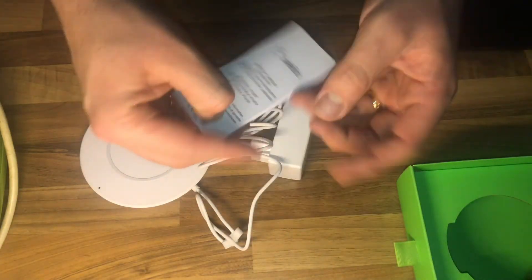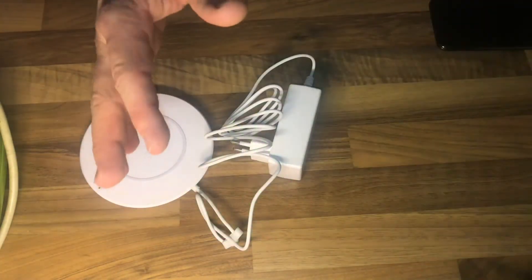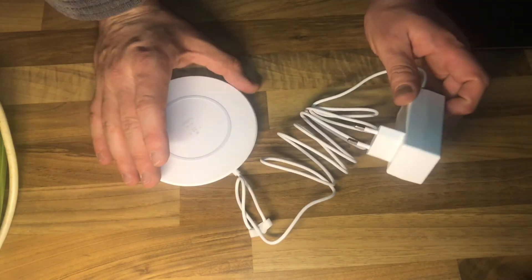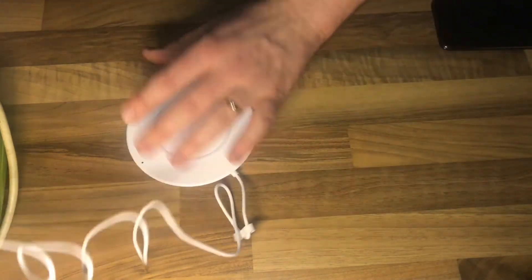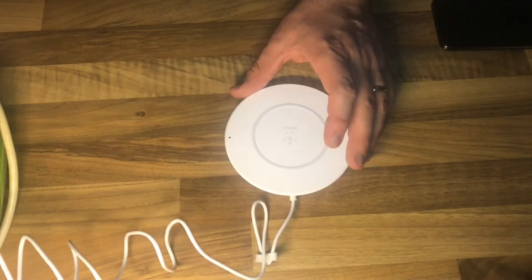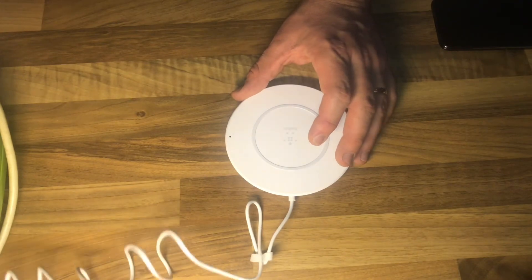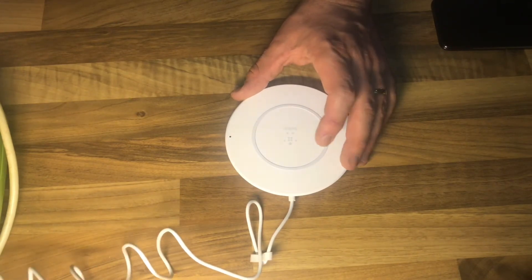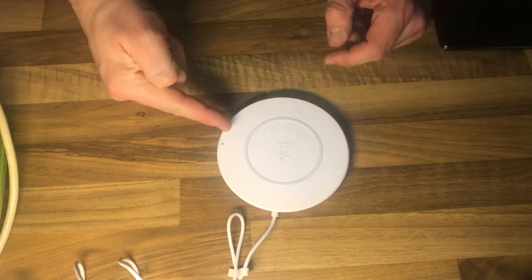Also included are short manual instructions, warranty card, and other paper materials. Now let's plug it in and have a look at the function. Plug it in and the power switches on automatically.